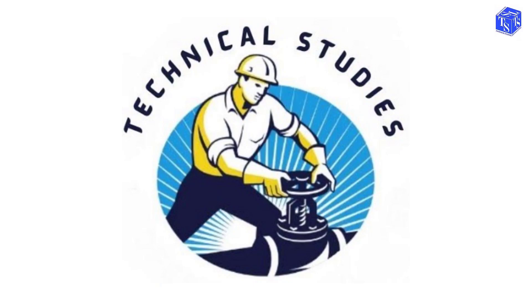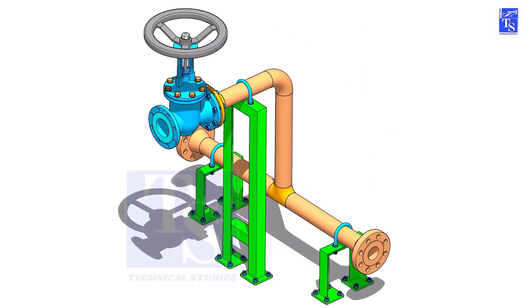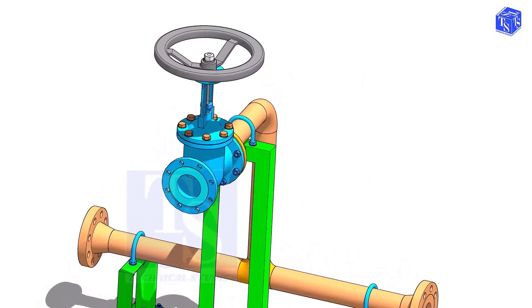Welcome to Technical Studies. In this video, I will show you the basic methods of how to install a valve in a piping system.